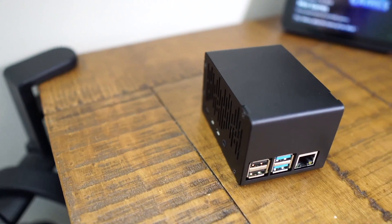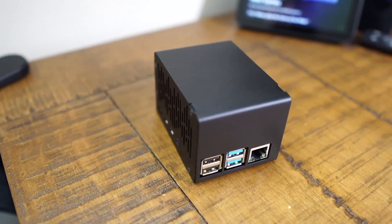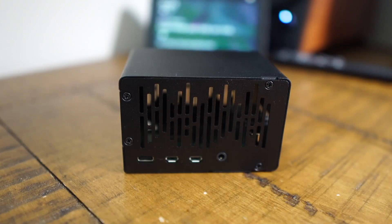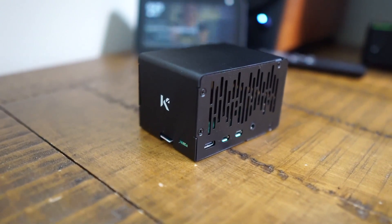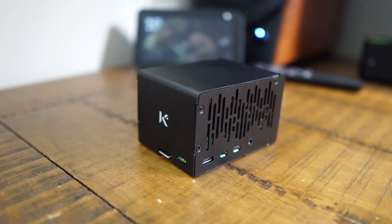Before I get into this video, let me quickly talk about this case from KKSB. KKSB makes high quality cases for Raspberry Pi and other single board computers. They did send this to me for free, but they're not reviewing any videos before I release it — they're not even asking for a dedicated video. I will do a dedicated video on this particular case in the near future. Here I have the Raspberry Pi 4 aluminum case tall edition; they also sent me the cooling fan, which comes separately. For more information, check out the links in the description below.